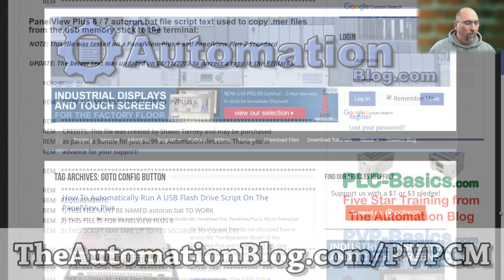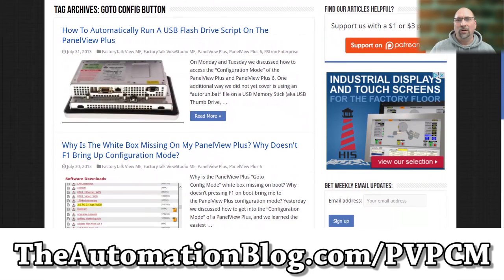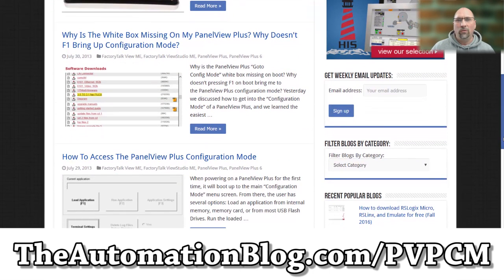If you want to know more about anything I discussed in this video, please check out these articles here. I'll put a link on the screen — you can see them over at theautomationblog.com.